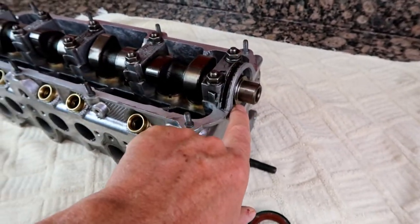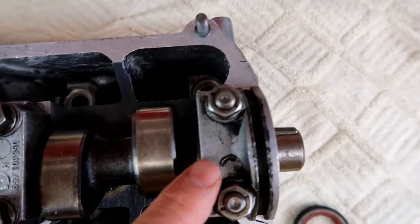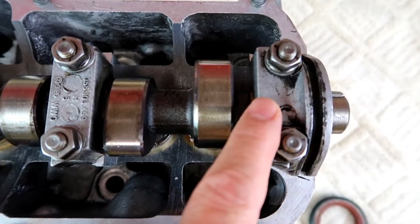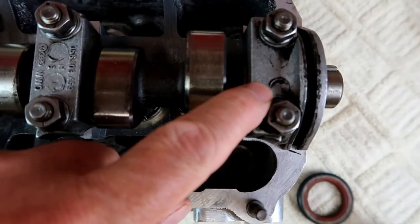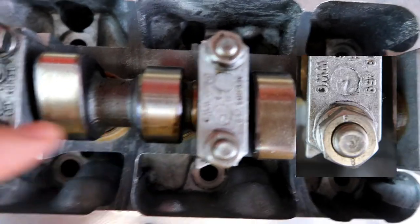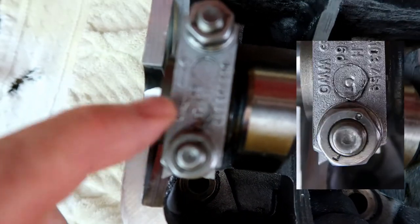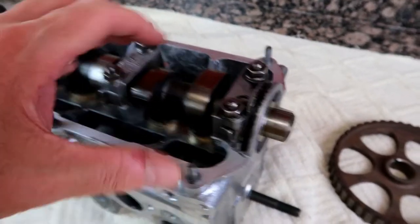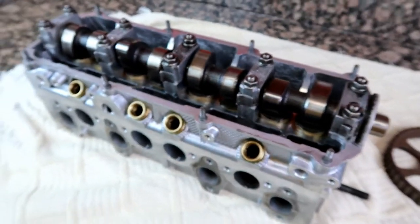When I take these caps off, they are numbered and all facing a certain orientation. I noticed from a previous video when we took the cylinder head off that they were put back in the right position and the correct order. There's a number stamped on the top of each cap: one, two, three, four, and five. Those were put back on correctly. I'm just going to loosen these to the point where I can lift this up slightly, get a new seal on, and torque them back down.